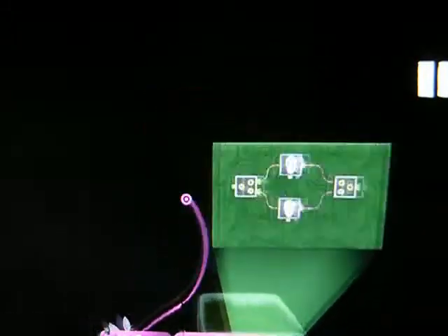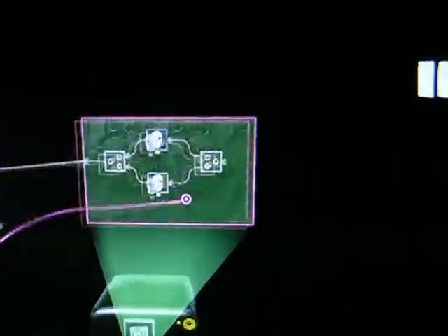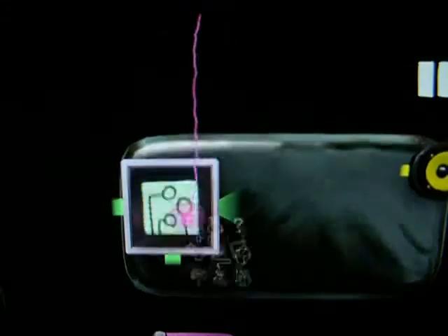To activate the ports, we need to hook something up to it. So let's just take anything, hook it up to here, activate the input, hook this up to anything, and that'll lead an output port out. And now we can take this, copy it, and use it all we want. Capture it, save it.